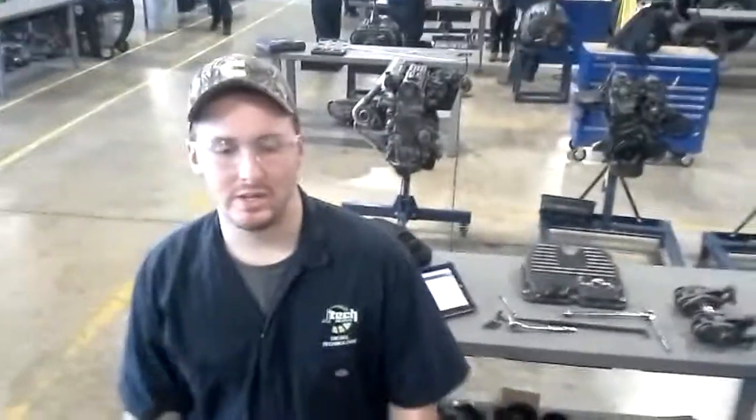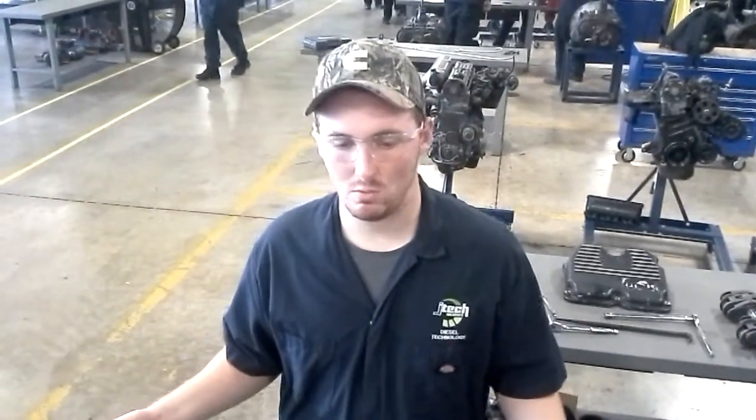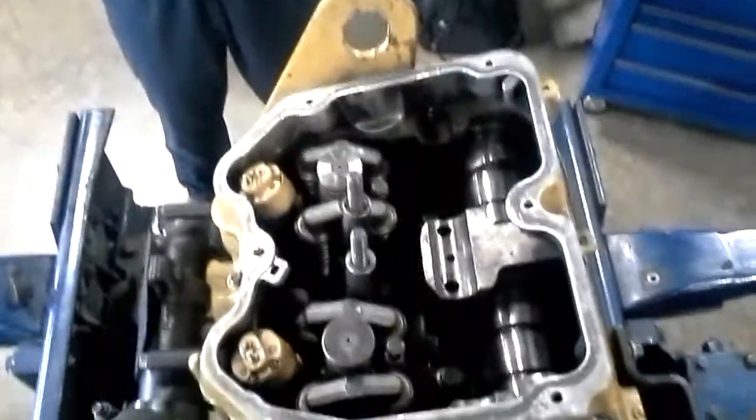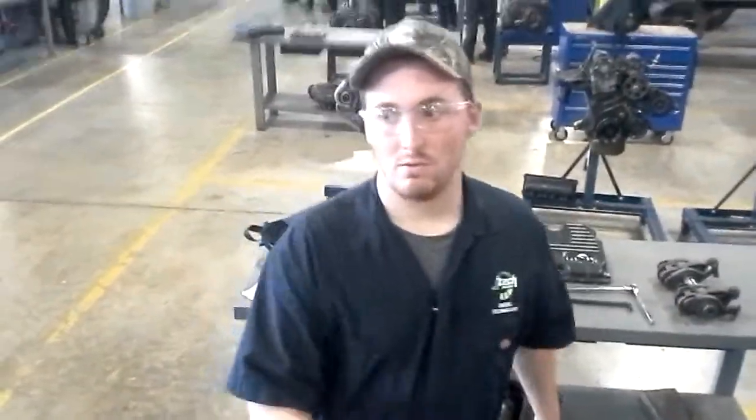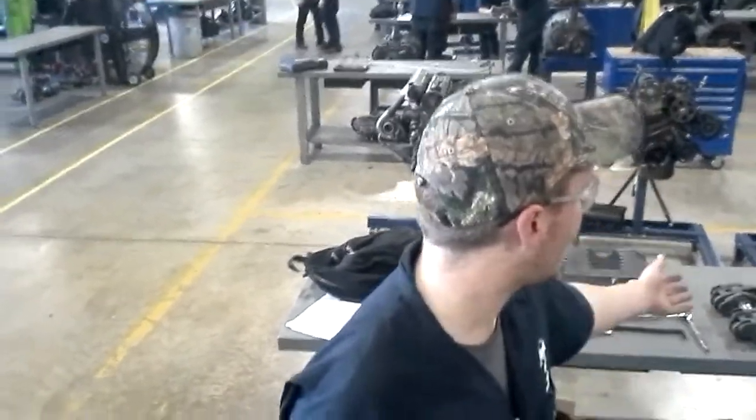Hey guys, this is Nick Brown from Atec. Today we're going to be pulling an EUI injector from the CAT 3406E. As you can see, we're on one of our engine overhaul trainers. So far I've got the valve cover removed, the brake assembly removed, and the rocker covers removed. To get to this injector, you have to remove those components.